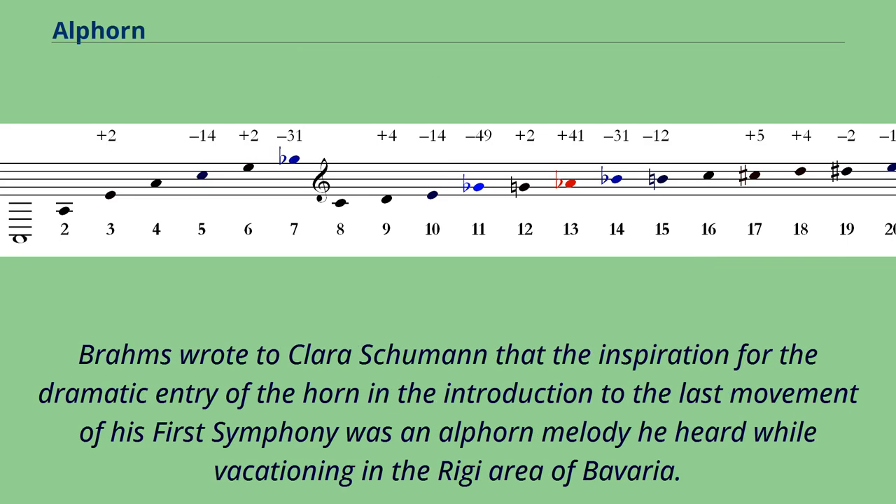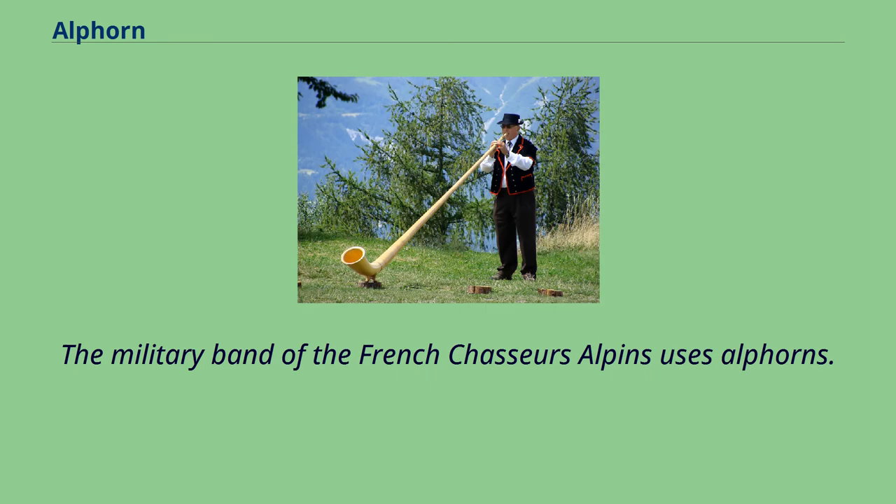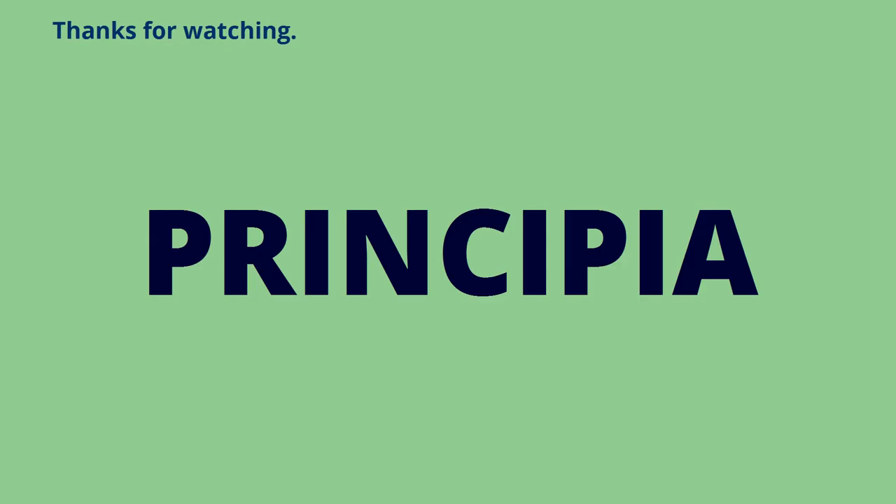Brahms wrote to Clara Schumann that the inspiration for the dramatic entry of the horn in the introduction to the last movement of his First Symphony was an Alphorn melody he heard while vacationing in the Rigi area of Bavaria. For Clara's birthday in 1868, Brahms sent her a greeting to be sung with the melody. The military band of the French Chasseurs Alpins also uses Alphorns.